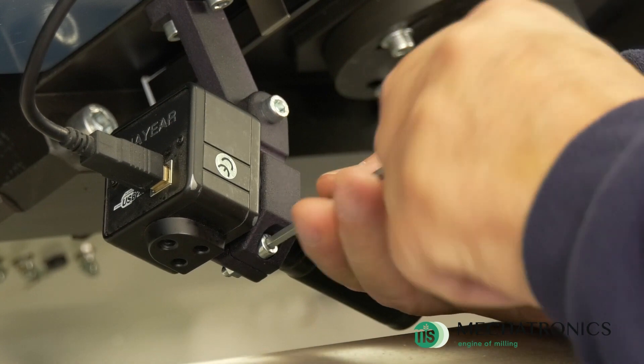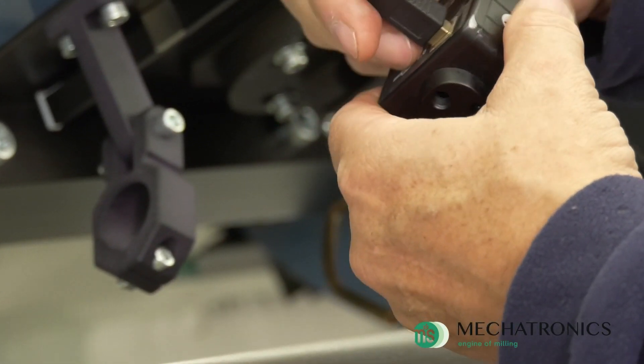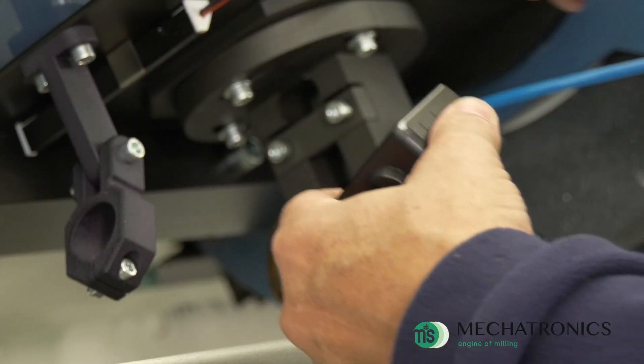The camera and the tool holder are easily removable from the machine head to allow maintenance or the grinding cycle.